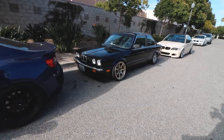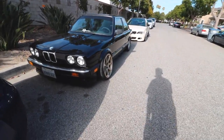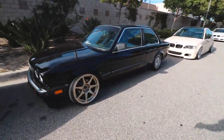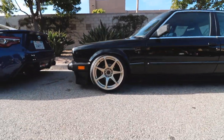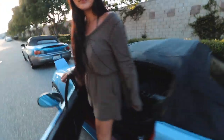Falling more in love with this car every time I look at it, especially with everything we've been slowly doing to it. It just looks so good. The coilovers are settling and the ride height looks perfect.